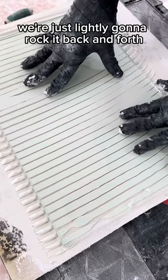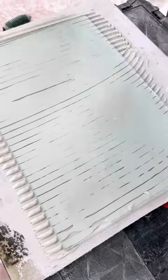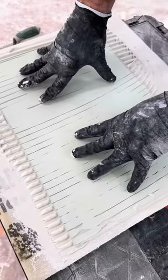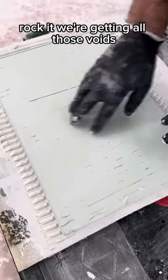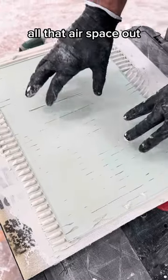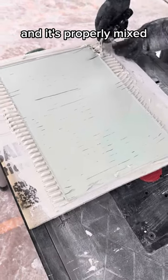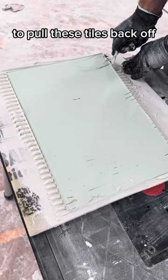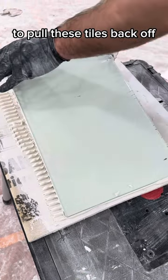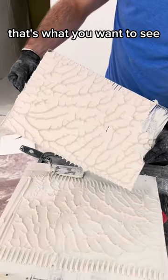We're just lightly going to rock it back and forth, and you can see we're getting really good coverage. If we press even a little harder and rock it, we're getting all those voids and airspace out — that airspace is what makes your tiles prone to cracking. Because it's properly mixed, it's a whole lot harder to pull these tiles back off.